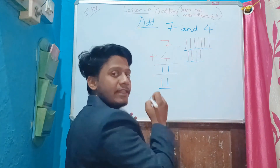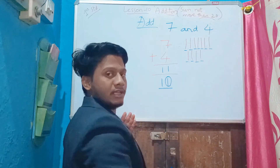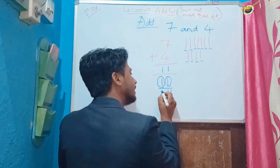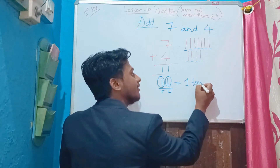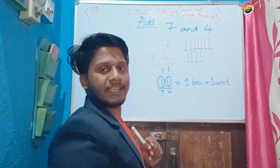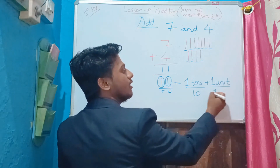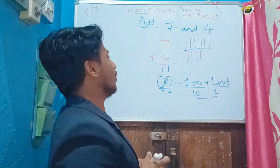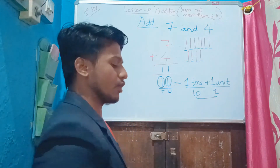What does eleven mean here? As I already told you, in a number this digit represents the number of units and this digit represents the number of tens. So eleven equals one ten plus one unit. One ten is ten, and one unit is one. I am splitting the answer into tens and units. Clear with that?